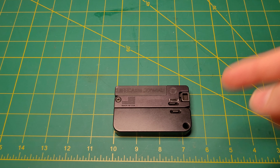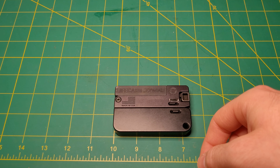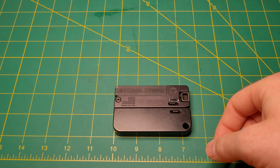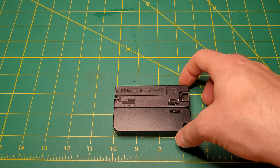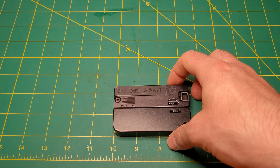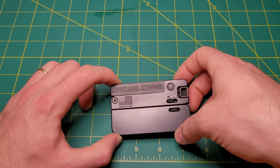Howdy y'all. What is this thing? This is probably one of the crazier guns that I have. Actually, I've probably got crazier, but I'm too embarrassed to put them on camera. What we are looking at is the LifeCard. It is made by Trailblazer Firearms and made in the USA.